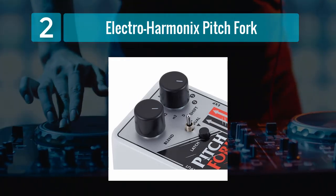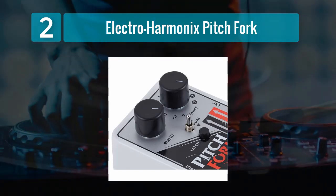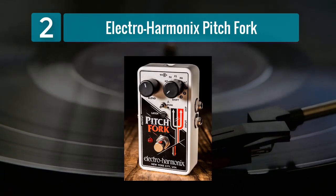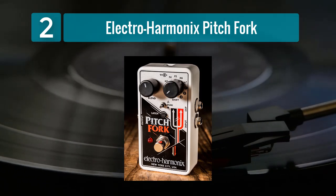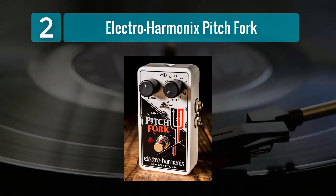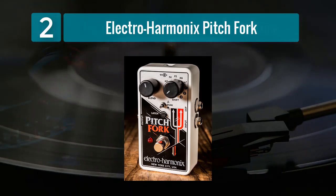The Pitchfork also offers a wide selection of modes, including dual, latch, and momentary settings. This versatility ensures that you can adapt the pedal to suit your playing style and musical preferences. In terms of build quality, the Electro Harmonix Pitchfork is housed in a sturdy metal enclosure that can handle the rigors of the road, with controls that are straightforward and easy to navigate, making it accessible for players of all experience levels.